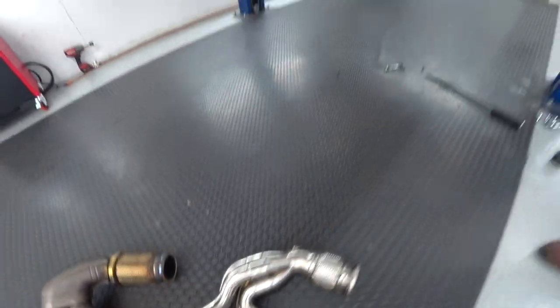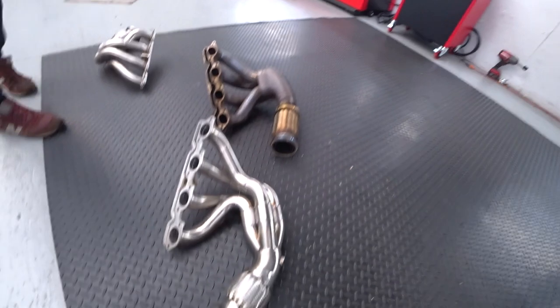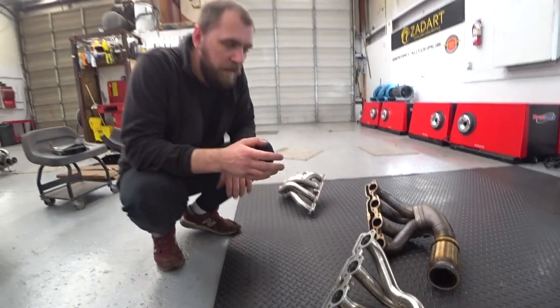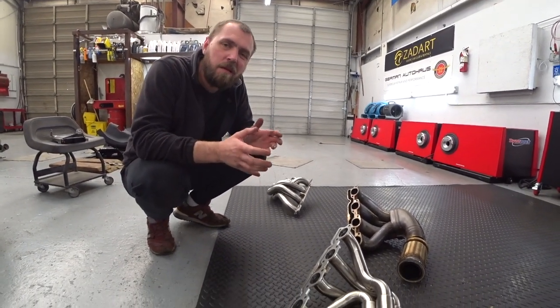Yeah, like that. If you look in here, this one we did before — see how it is wrapped. We will have to do the same thing here to this one. Yeah, but this looks really good. Should be a fun process. I think they bring a more beautiful note, more sound, and probably a little bit more power.